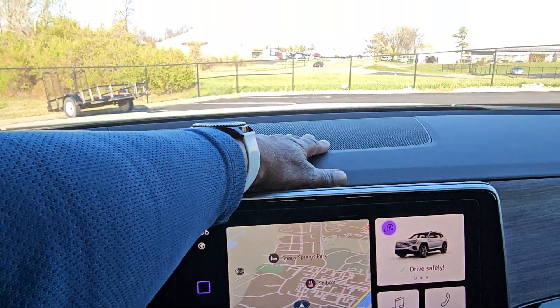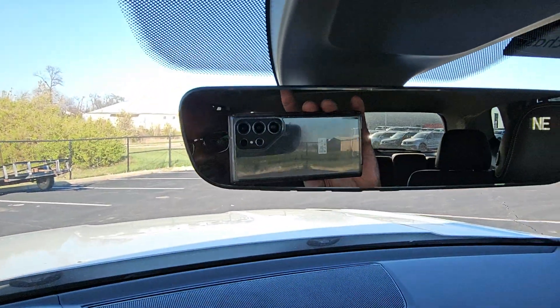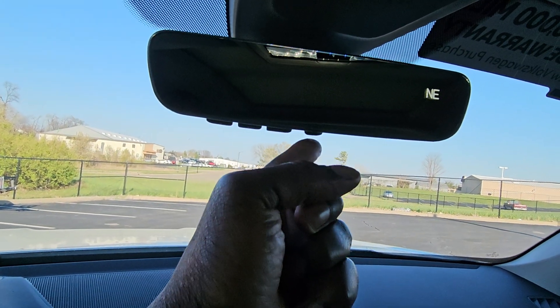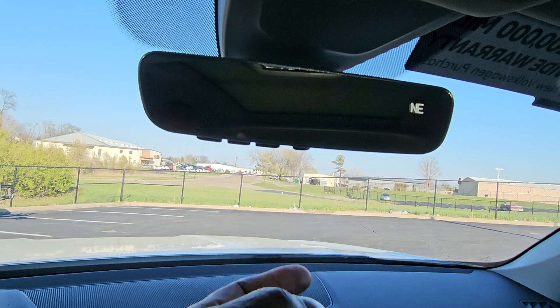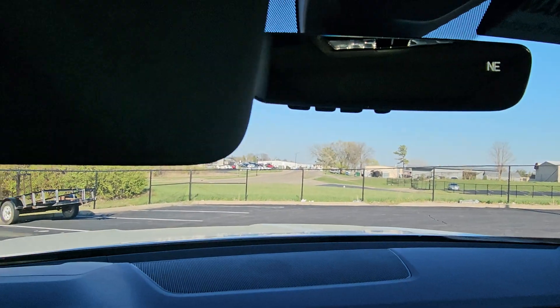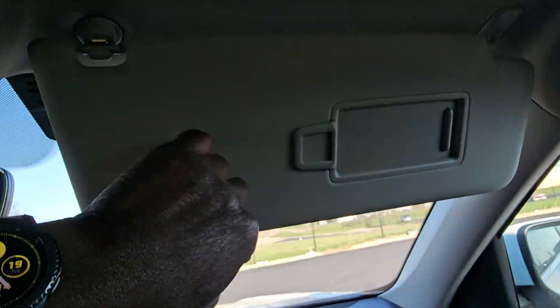There is a speaker up here now instead of the storage bin that was in older Atlases. Above is the auto-dimming HomeLink mirror with three-door garage door memory and a digital compass. There's also a Bluetooth button for pairing with your home automation through HomeLink — you'll get a free four-year subscription with that.